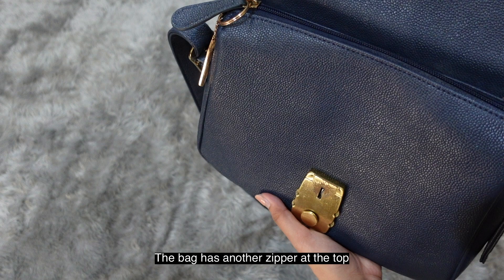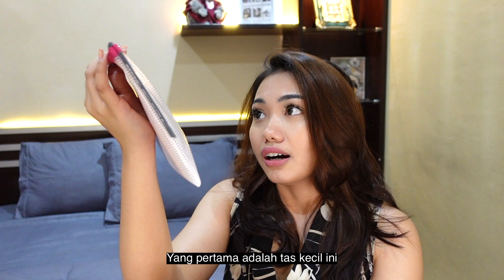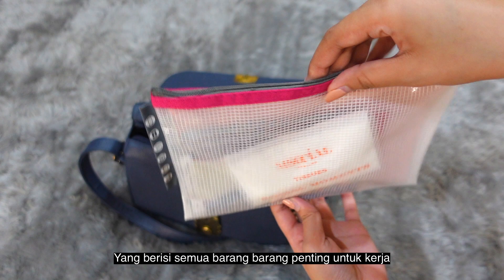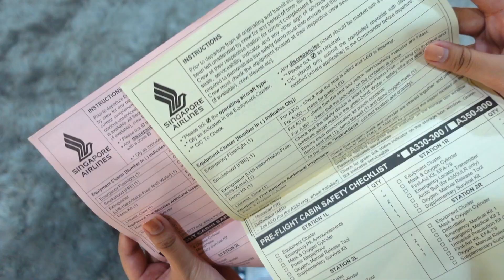Once the correct code is entered, the bag opens. Inside, the first item is a small bag containing all my important things for the flight. First up is this pre-flight cabin safety checklist — this is the first thing we use once we step on board.